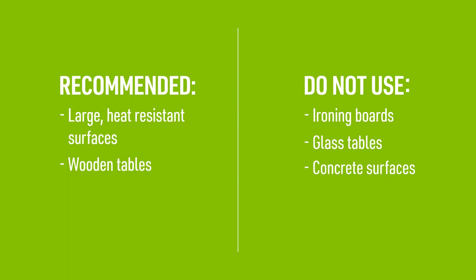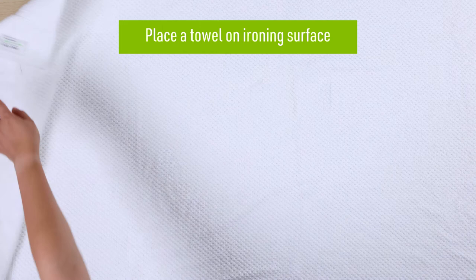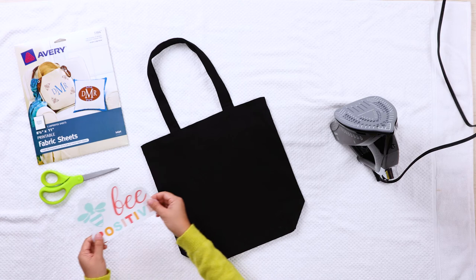Use a large heat resistant surface such as a wooden table when you iron on the printable fabric. We do not recommend using an ironing board, glass table or concrete surface, since they may not have the right heat resistance and space to keep your design from curling. We do recommend placing a towel on your ironing surface before laying your item on top of it.